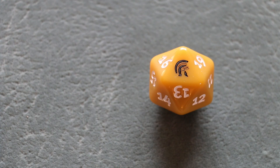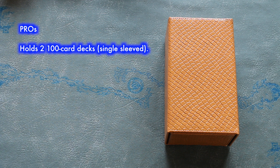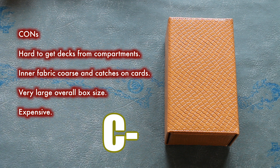Maybe the side compartment is best left for counters and dice, although that would mean this gigantic deck vault only holds one deck overall. A spin-down with the Legion logo is included, which is nice. Finally, there's the issue of price — the Legion Elder Dragon Vault is expensive, at an average cost of $25 to $30. So while the pros are two Commander deck capability and a tough exterior, the cons add up: the interior fabric makes getting your decks out very difficult, the large overall size, and the high price tag. I'm going to give this a C minus — barely passing.